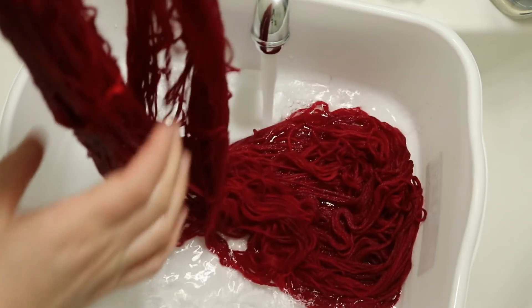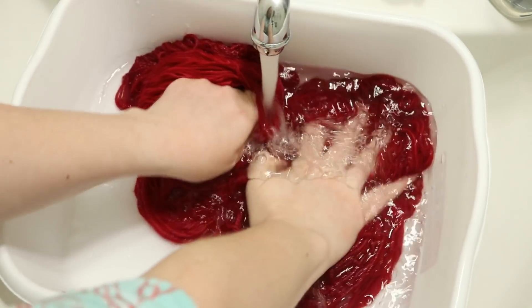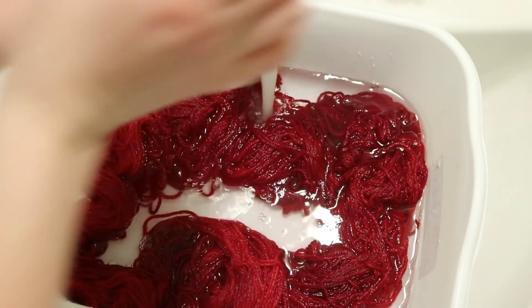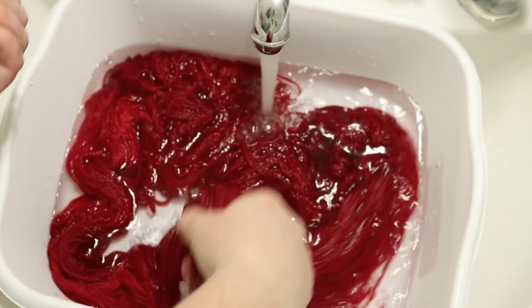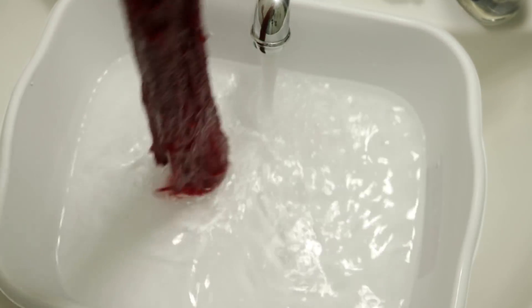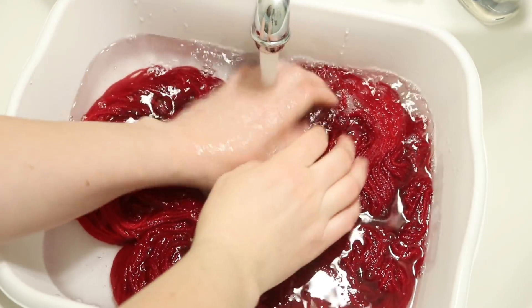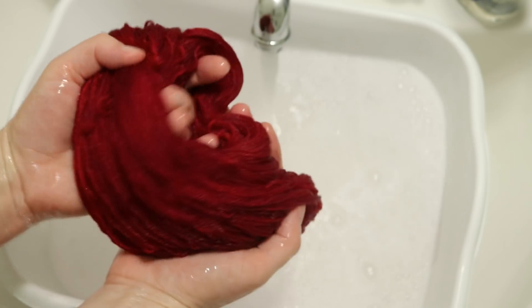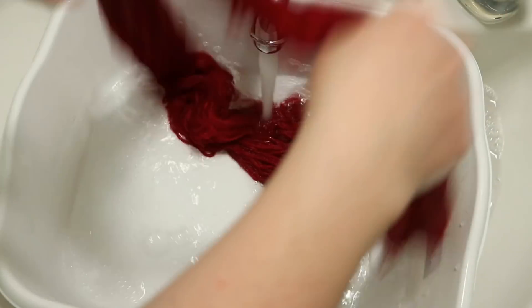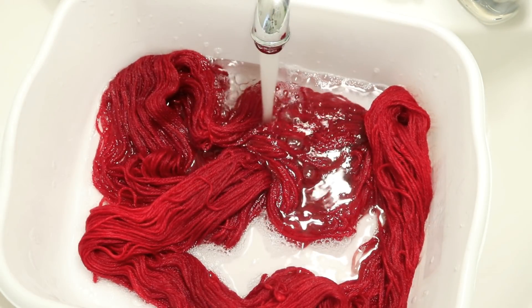We are ready to wash our yarn. These threads are phenomenal and I am really, really excited. Before I add soap, check it out — all of that color is in the yarn; none of it is bleeding out as we add this to more water. We've got a gorgeous red yarn and I am going to rinse it a few times to wash out the rest of the soap, and then I will hang it up to dry.